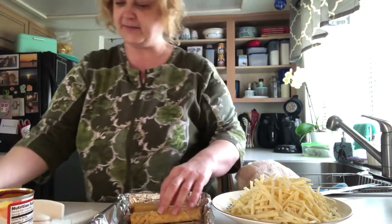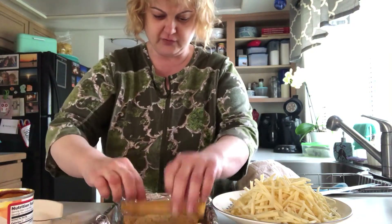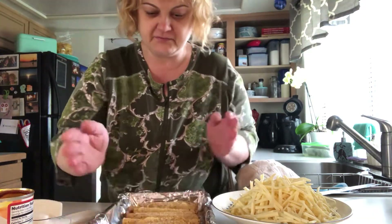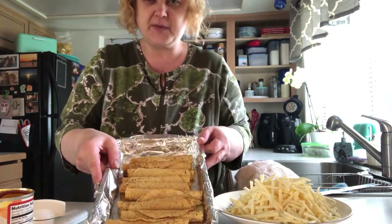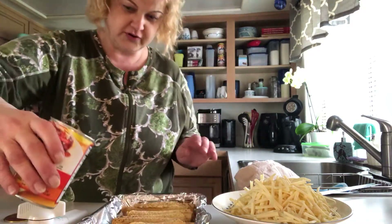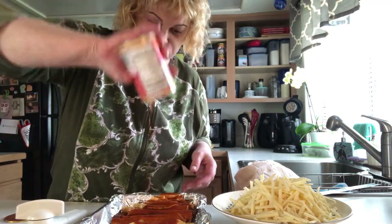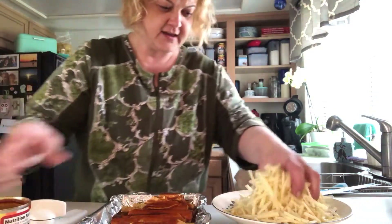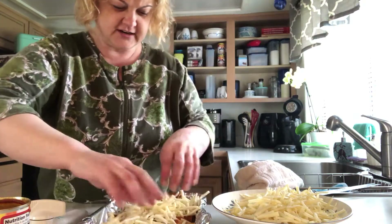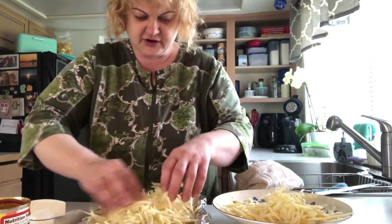I lined the pan with foil so I don't have to worry about cleaning it up. Take about 10 taquitos — looks like it actually takes 11, but that's fine — and lay them in your pan. Then pour the enchilada sauce all over the taquitos, just like that.